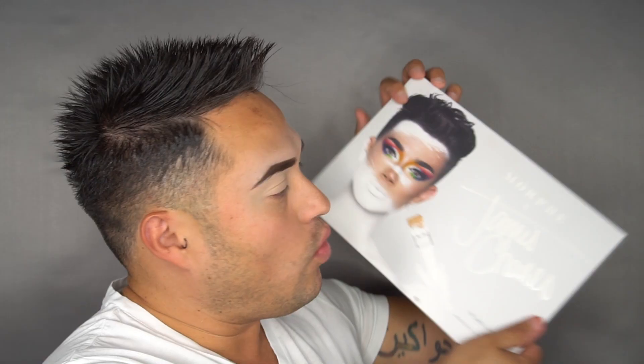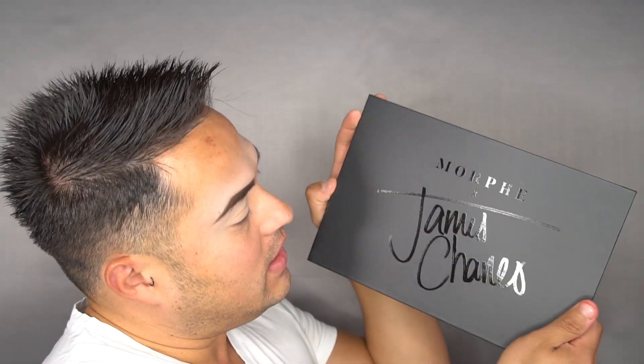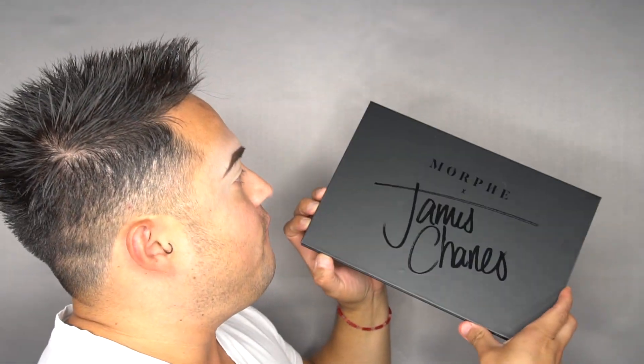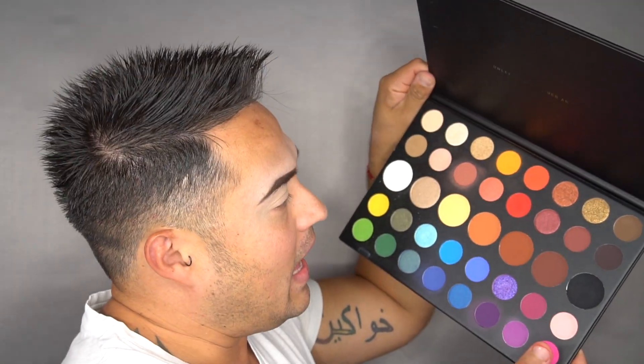For this look, guys, I'm going to be using the James Charles palette. I chose this one because I feel it has all the colors I'm going to need for this pride look. This is the very, very famous palette that always goes out of stock. As you can tell, I haven't used it that much. Let's create magic!